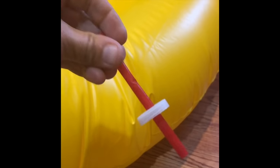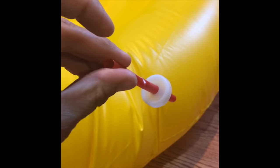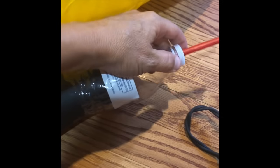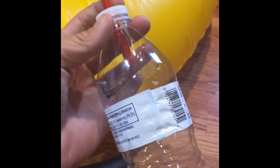Poke a hole right through the cap — you can use a nail or scissors. Stick the straw right through the cap, attach the cap back on the bottle, and put the bottle on the end of the hair dryer.